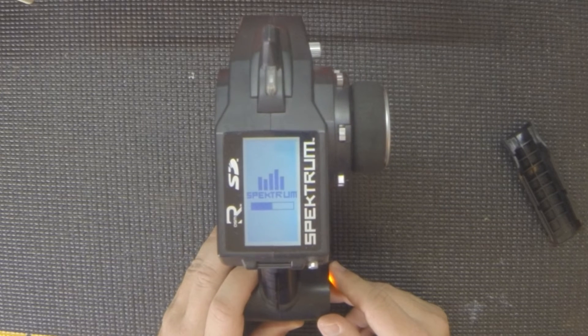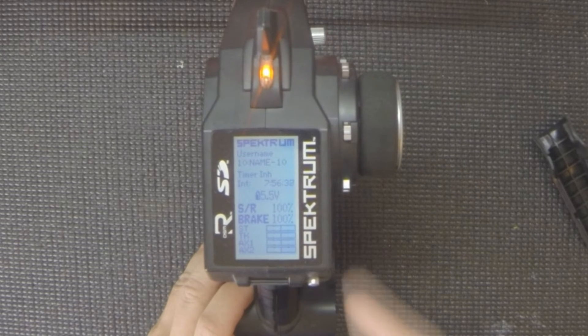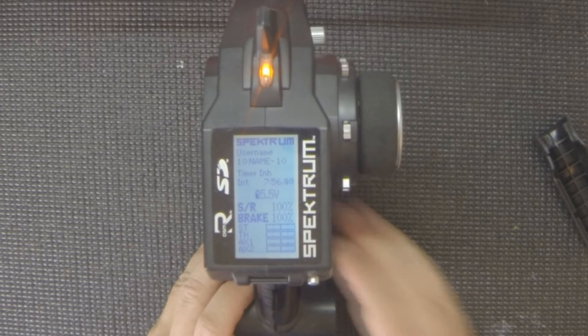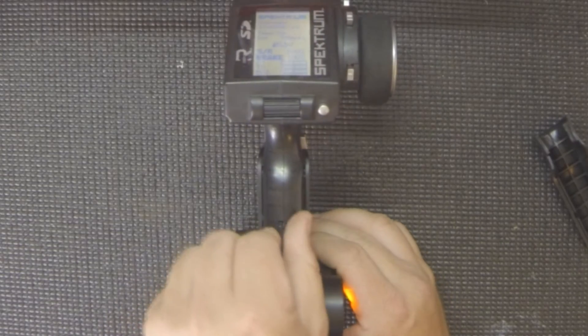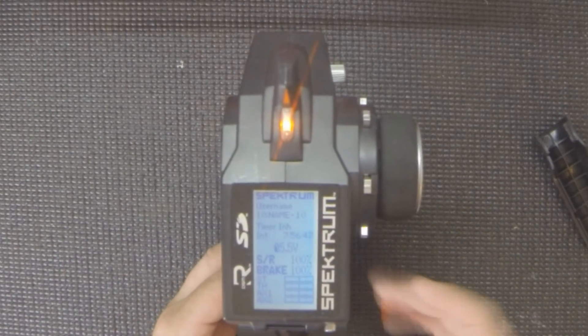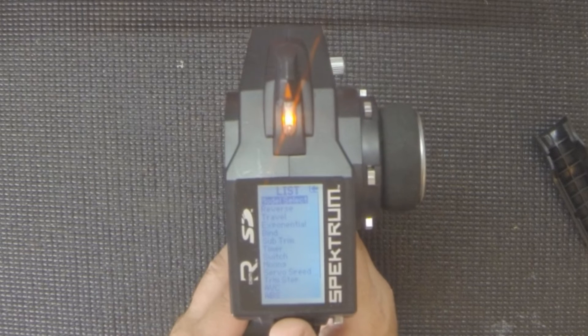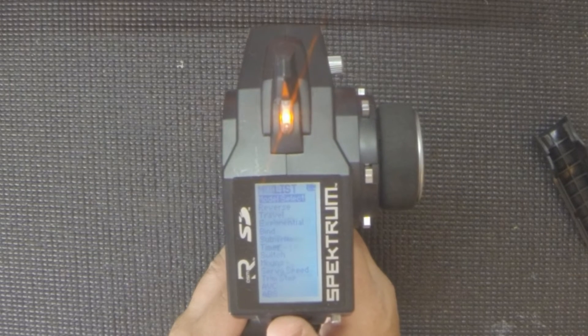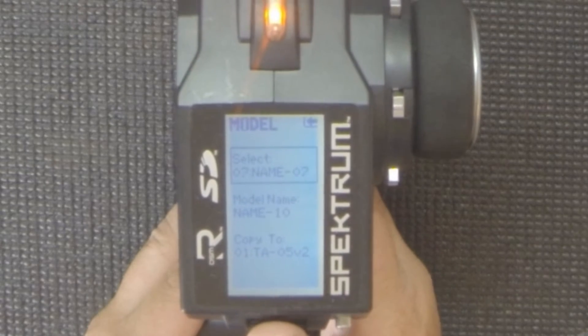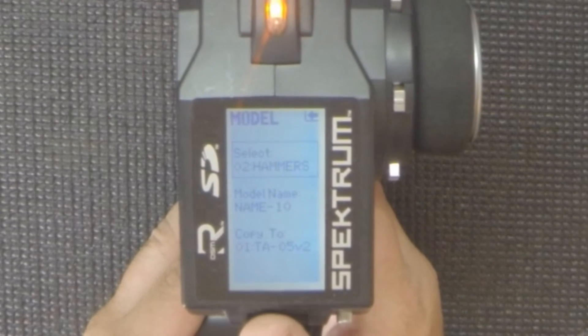That's all there is to the software update — super easy. Do not power your radio off before it's complete. Once the update finishes, power cycle it and come up to your home screen, then remove the card. Importantly, the update does not wipe your memory — your model memory is still there.